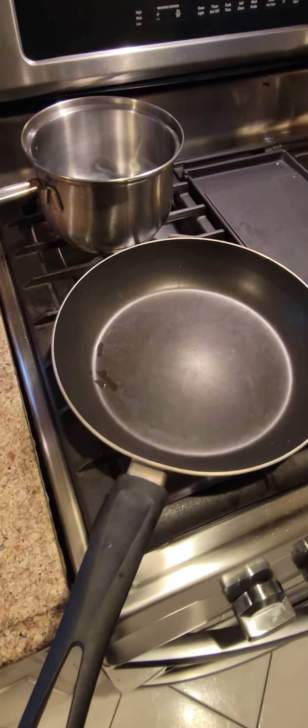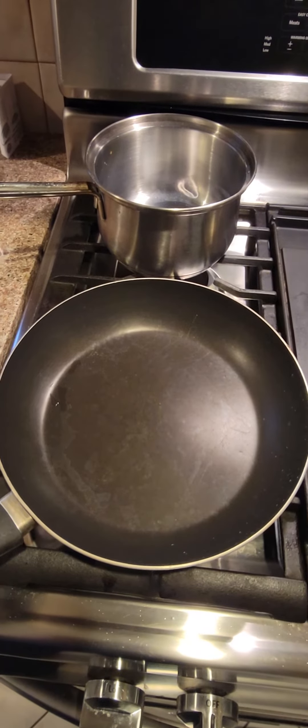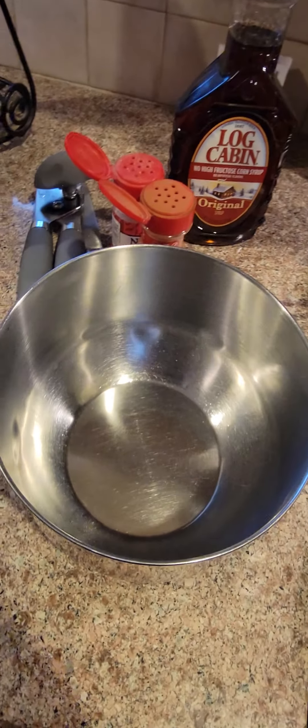Good morning, everybody. We're here at Bobby's Hobbies, and we're going to show how to make simple French toast. I've got my yummy coffee there, and it's amazing how easy it is to really make this.